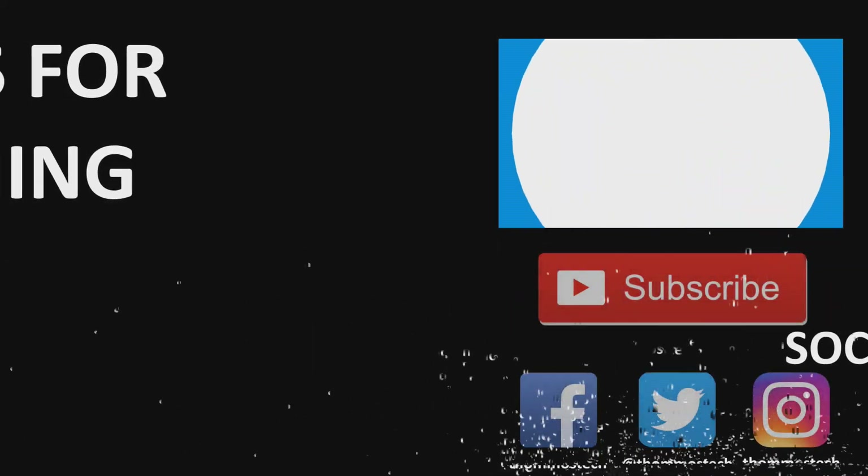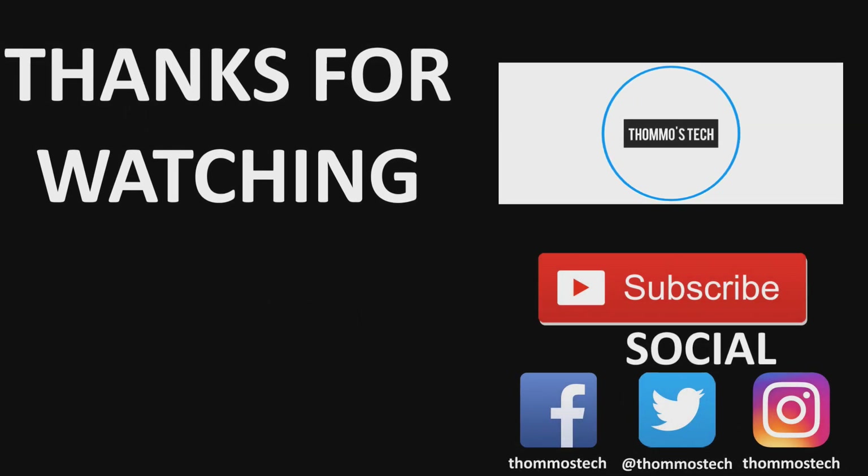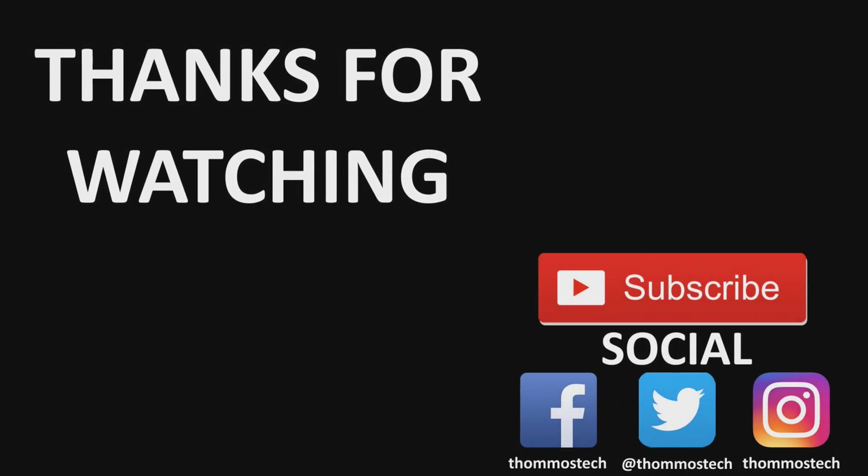That's it for this video. Let me know what you think in the comments. Thank you for watching, and if you haven't yet subscribed, please hit that subscribe button. I'll see you in the next one. Bye.